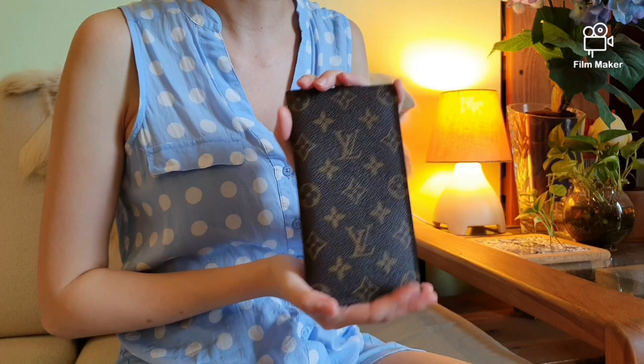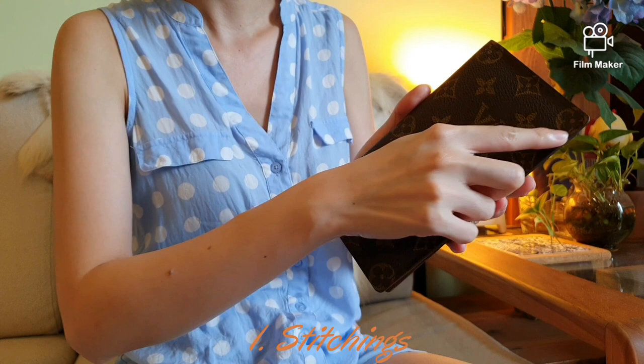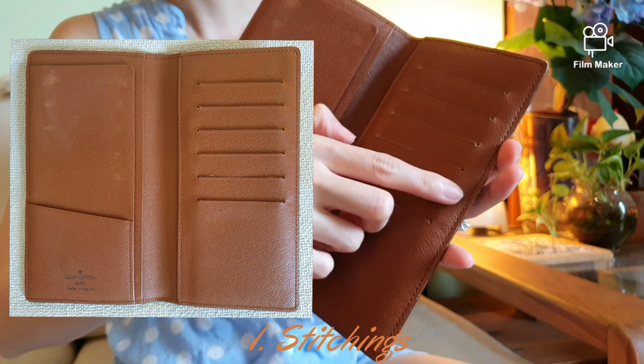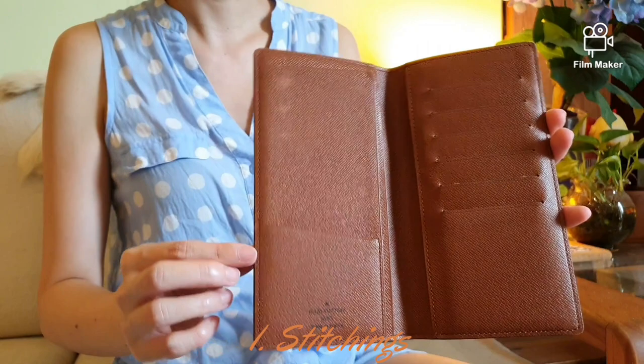So now for the wear and tear of this wallet after eight years — and bear in mind, this is also a pre-loved wallet. Firstly, the stitchings are largely intact. Let's appreciate the regularity of the stitchings, which has held up so well for the last eight years. On the inside, still very regular and none of them have come apart. So I would say stitching-wise, it's an immaculate job.